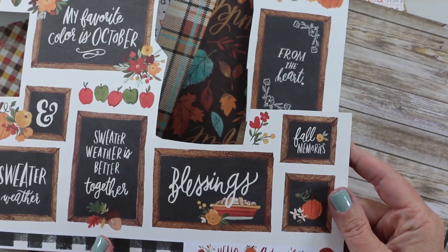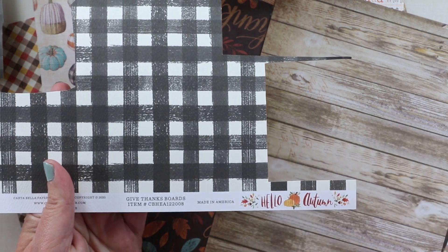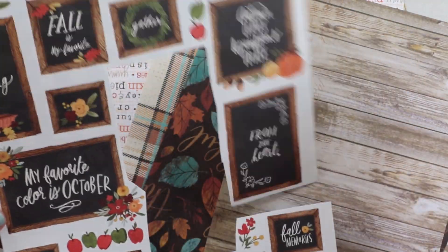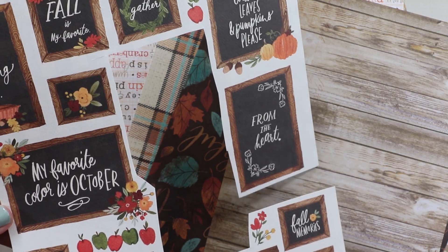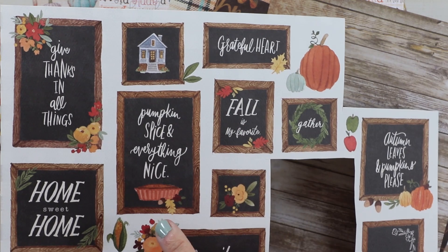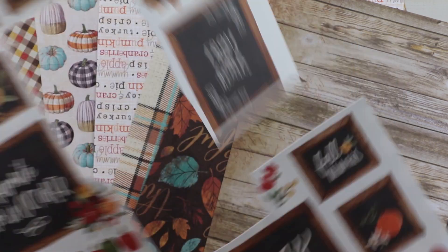This is the Hello Autumn 'Give Thanks Boards' from Carta Bella. I was absolutely in love with all these little chalkboard images — there's a variety of sizes, all kinds of different sentiments, they're all really sweet, and they have a border that looks like wood grain. I knew I'd be able to get a lot of uses out of these for different size projects. I cut them apart leaving a little bit of the white border so they would look more like actual ephemera.